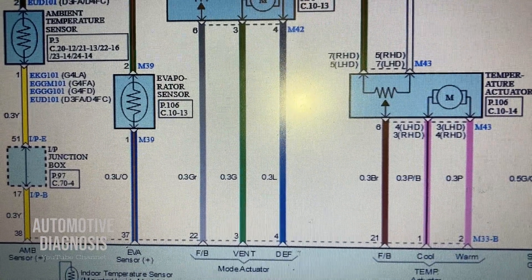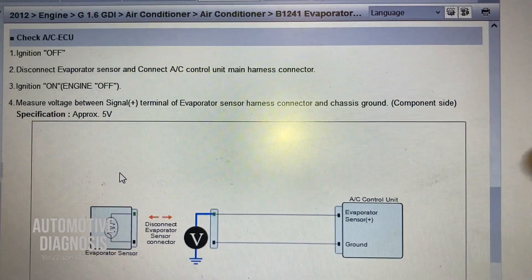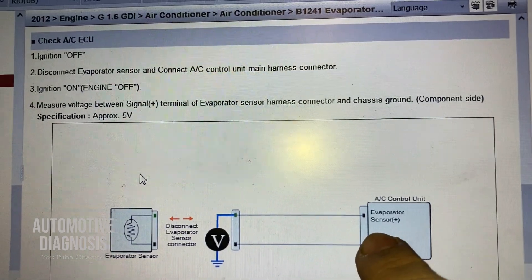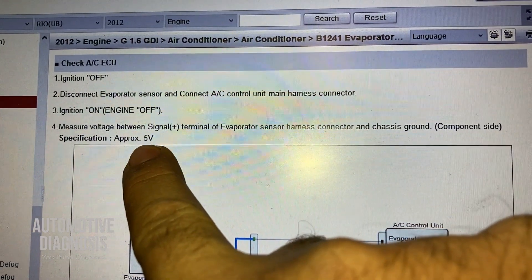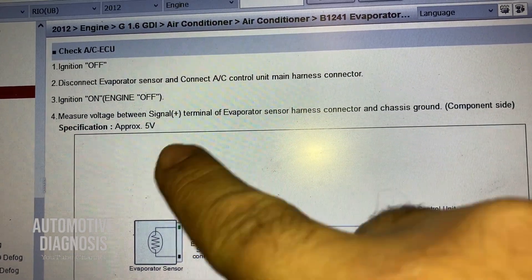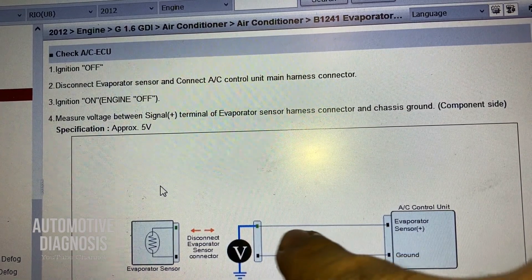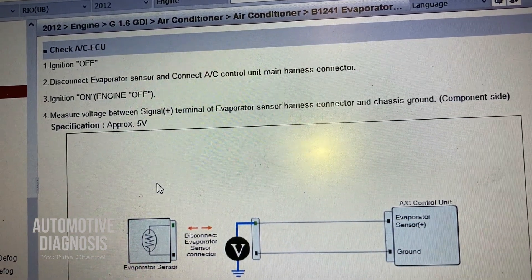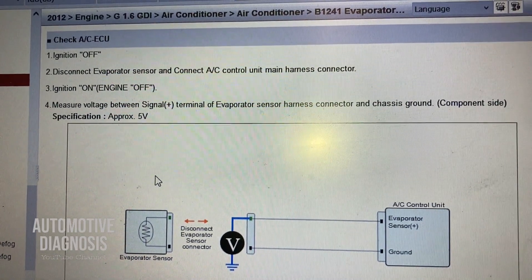Since this is an NTC sensor, we can check its internal resistance. I'm going to remove the sensor to perform the internal resistance measurement. But first, on the wiring itself, I should be able to measure the voltage on the positive side. According to the workshop manual, I should expect five volts when the ignition switch is on. By checking this voltage we confirm the wiring is okay, then we'll check the sensor resistance as well.